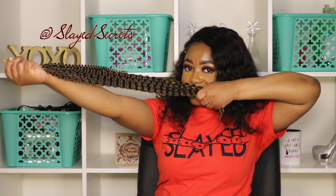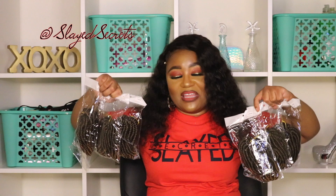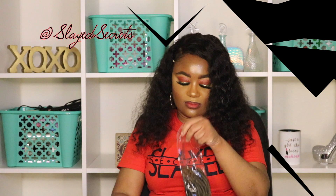Hi everyone, welcome back to Slade Secrets YouTube channel. In this video we are reviewing crochet hair from another vendor on Amazon Prime — their spring twist ombre crochet hair in the color T1B30. The only item that came in this order was the hair, nothing more, nothing less. You literally get what you pay for. Let's take a look at one of these bundles.